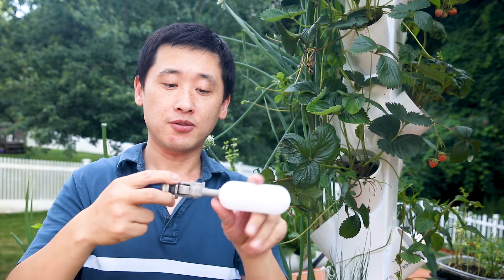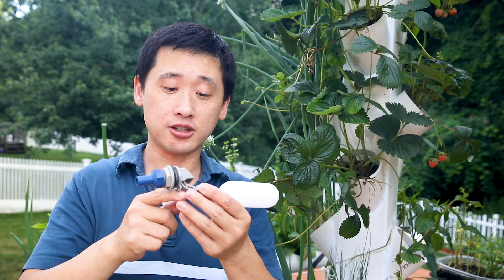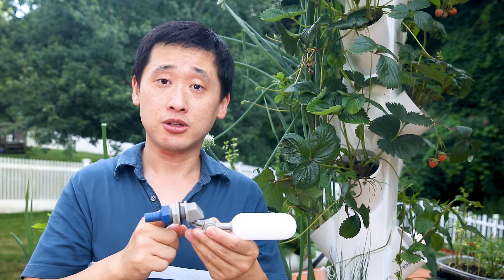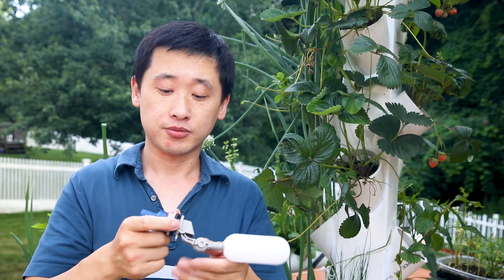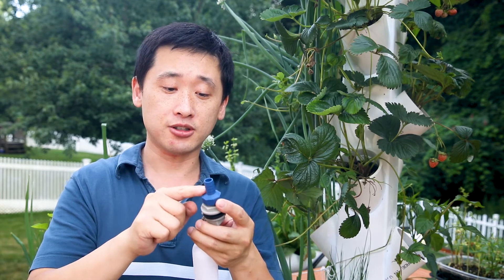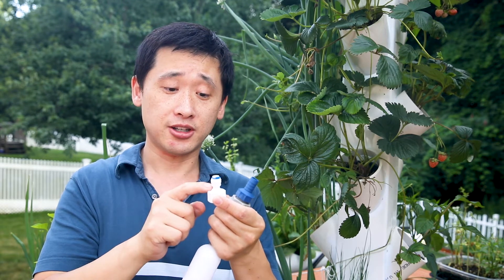This floating valve is completely composed of all plastic parts — no metal parts at all, which is good because you don't want metals to corrode or rust in your water. It includes a quarter-inch threaded nozzle adapter and also a quick connect adapter for a quarter-inch threaded nozzle.